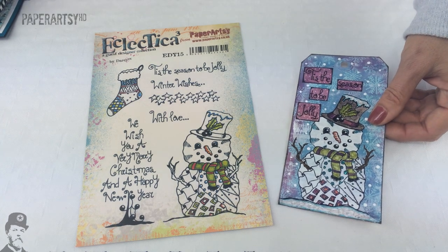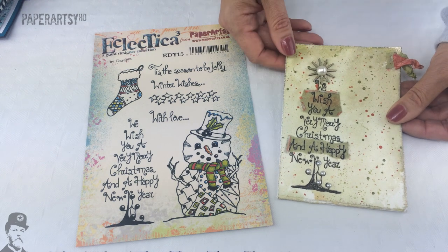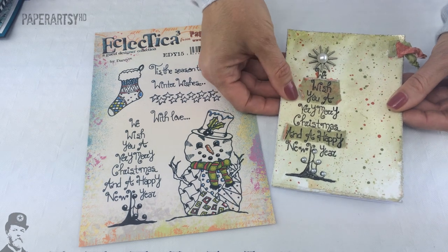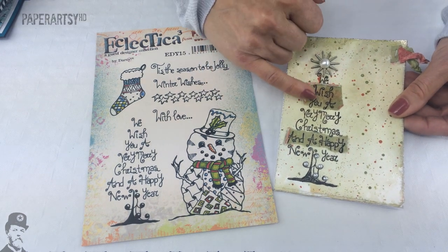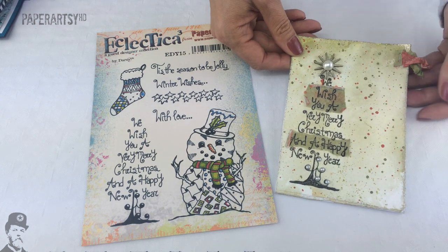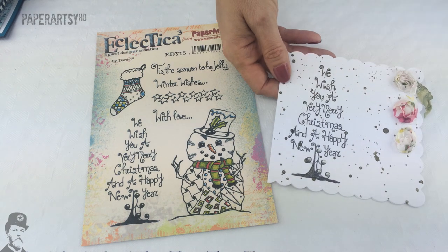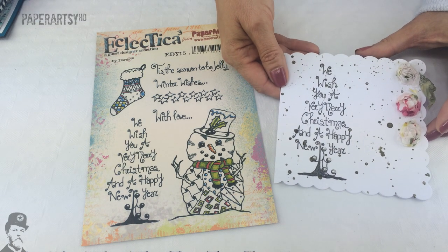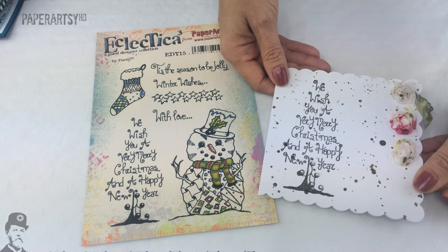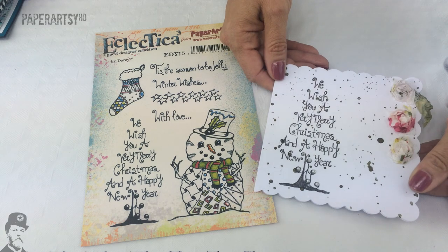We'll take a look at some samples from some of the other designers which Darcy invited to take part. This one's from Lynn Moncrief and she's used tissue paper here to accent parts of the tree and a nice watery splattered background which is very soft. And here again she's used the tree and this is just a lovely white background but again she's got a few little sparkly splatters on there using a mica spray dye spray.